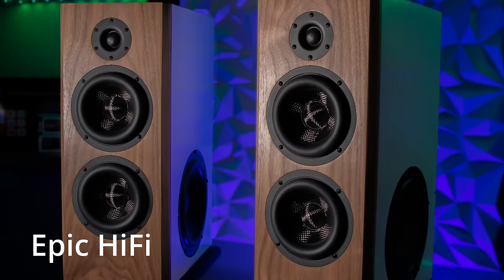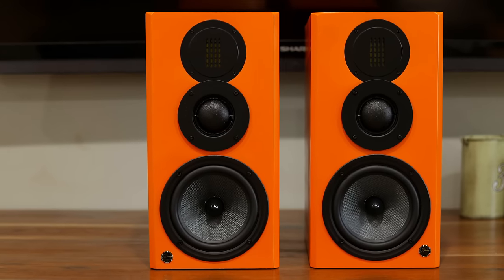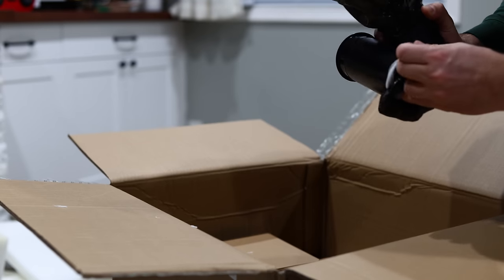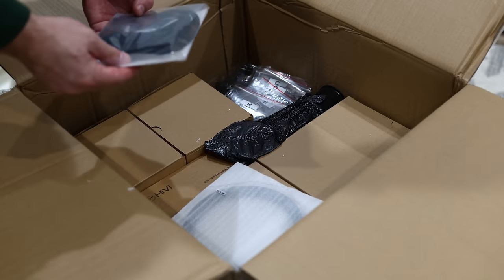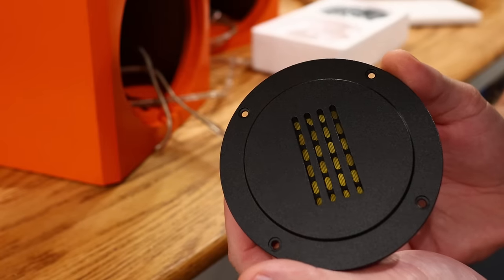Everyone knows that DIYing your own speakers can save you a lot of money, and there's a ton of DIY kits out there. Unfortunately, not every DIY kit is designed the same. Some of them just give you raw drivers, others give you a flat pack and the drivers. And then there's a few like this DIY kit by HiVi that actually includes everything you need, from the finishing veneer all the way to the screws and the speaker wire. Today we're going to take a look at the HiVi 3.1 kit and see just how good it actually is — and could you build this with the tools that you have? Let's find out.